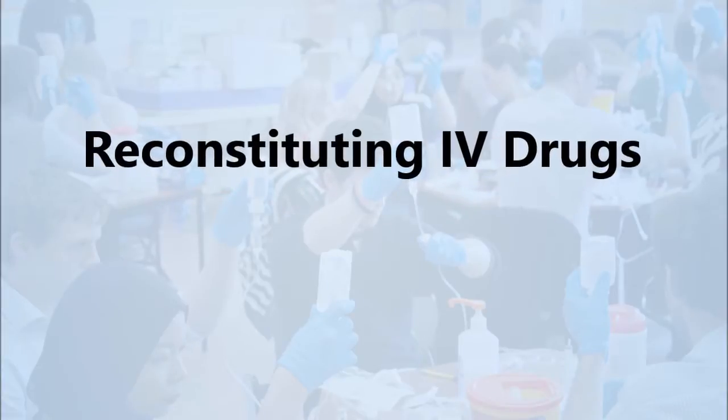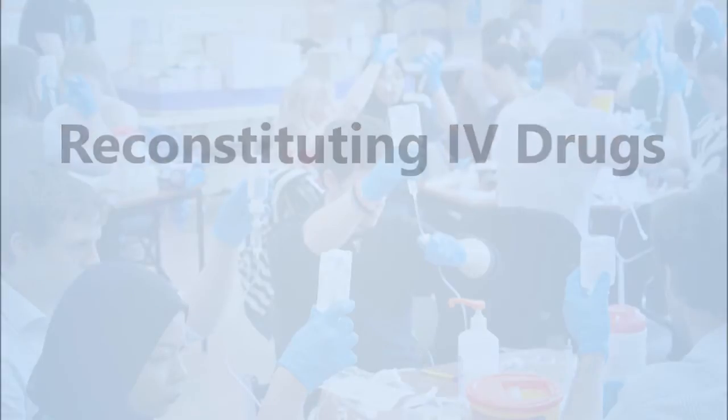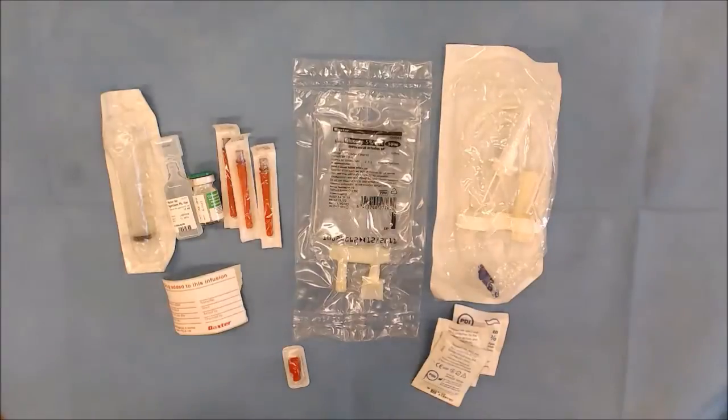Today we're going to go through the procedure for IV drug administration via peripheral line and central line. First and foremost I have washed my hands and dried them thoroughly, so now I'm going to gather all my equipment.